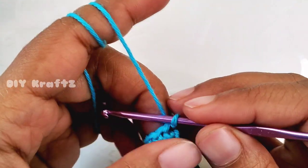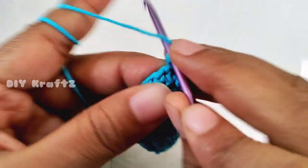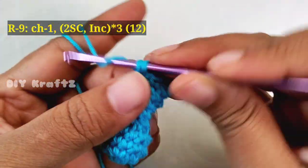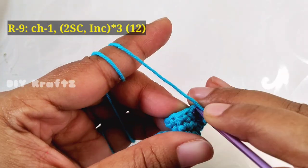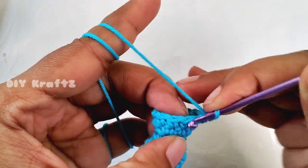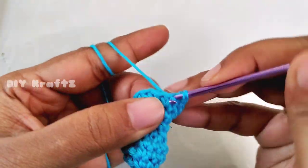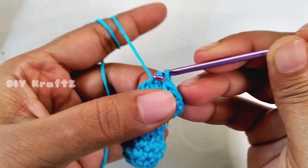This completes the eighth row. Now let's start making row nine. Chain one, make one single crochet stitch into the same stitch, then another single crochet stitch in the next stitch — that's two single crochet stitches — and in the next stitch make a single crochet increase. Continue this pattern of two single crochet stitches followed by an increase, repeating three times in the row. This completes the ninth row, and we'll have 12 single crochet stitches.